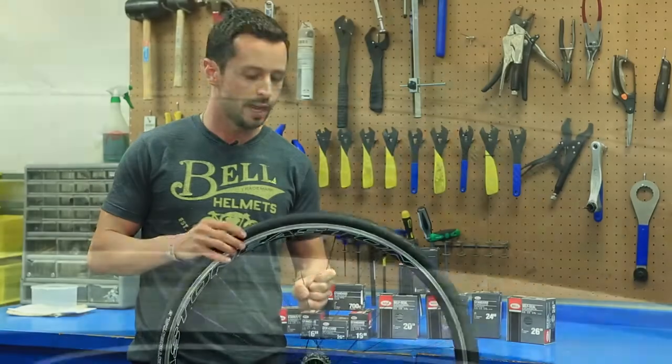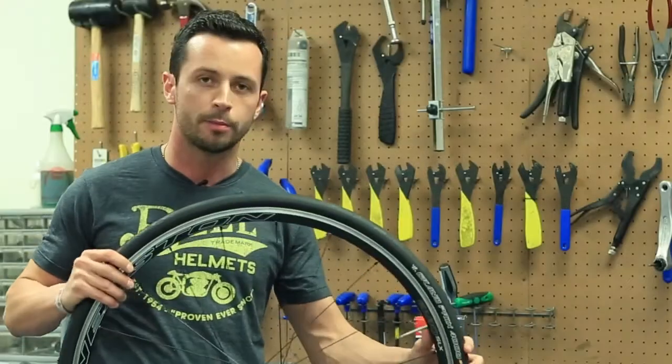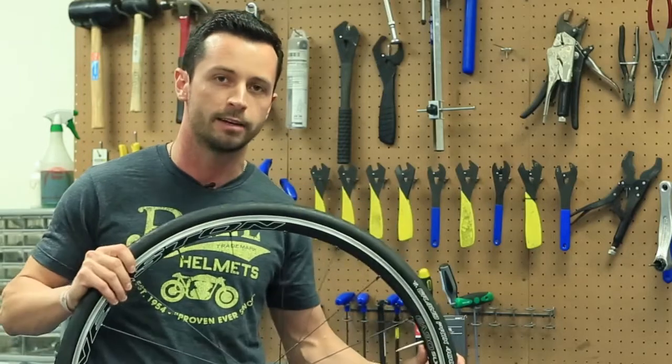In my case I've got a tire with a diameter of 700 and a width of 25c. I've also got a Presta valve, so I'm going to take note of all three of those items before I head to the store.